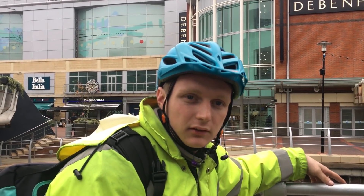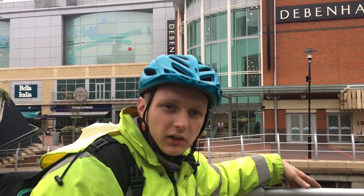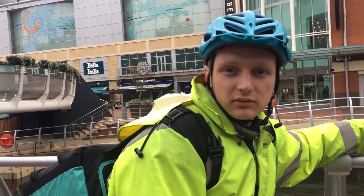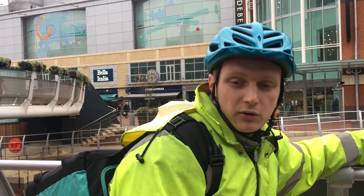You can do a full day on this bike, yeah? I could do 80 miles on one trip, and that lasts me a day. And I commute over 10 miles to get here.